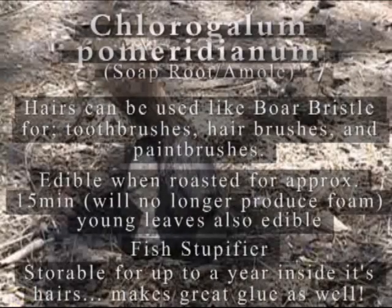So now that you know how it works, let's get to it. We will start with the king of soap plants in America, amole — Chlorogalum pomeridianum — or soap root if you will.